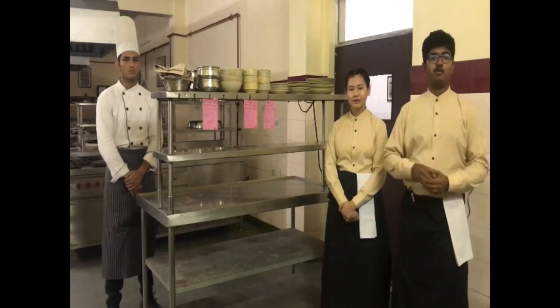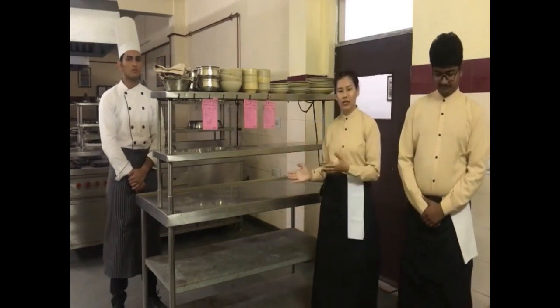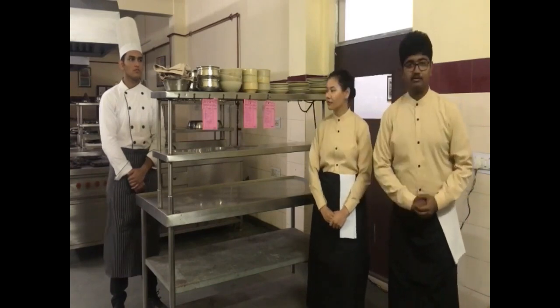Here comes the question: what is Hot Plate? Hot Plate is an auxiliary area which usually acts as a link between the kitchen and the food service area. It is always behind the back of the house. This is a place where all the utensils and prepared food are kept warm.